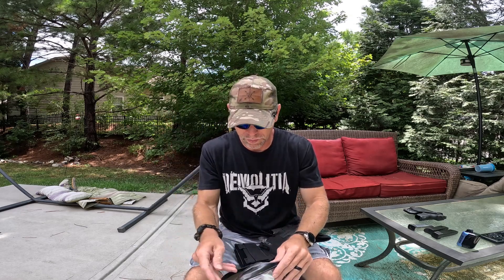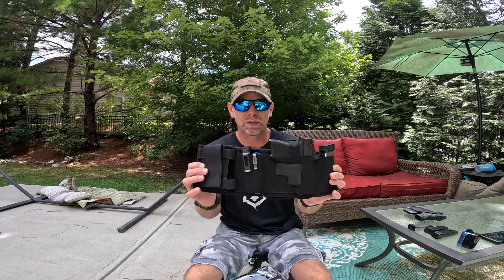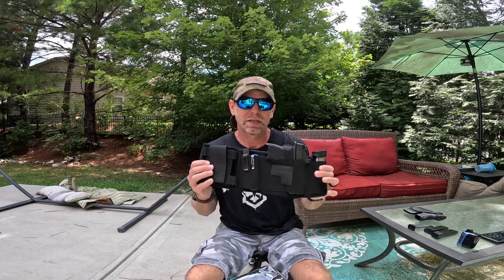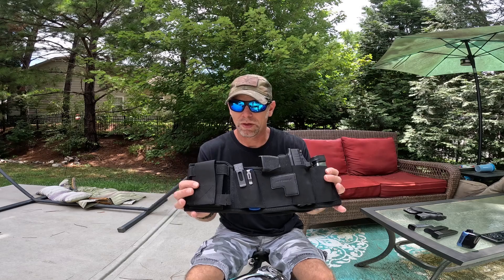I already have one of these from a different review I did. In full disclosure, I reviewed a two-point sling for them and they liked my review, so they reached out again and asked if I'd be interested in reviewing this belly band holster. Since I really liked the quality of the product before, I jumped right on it.